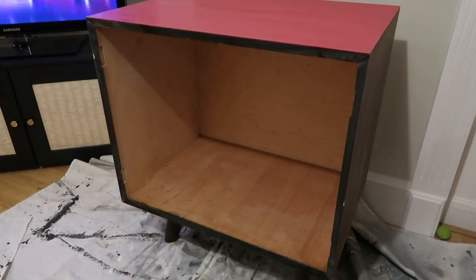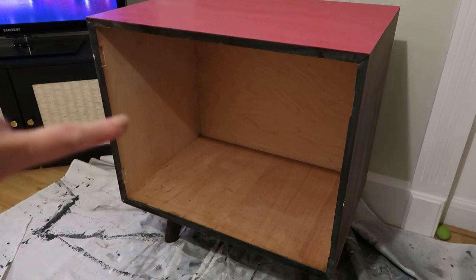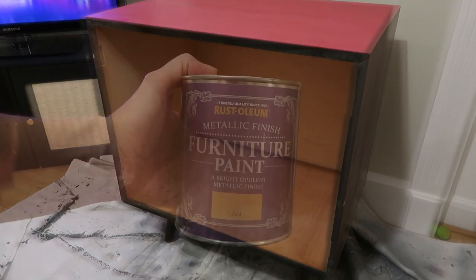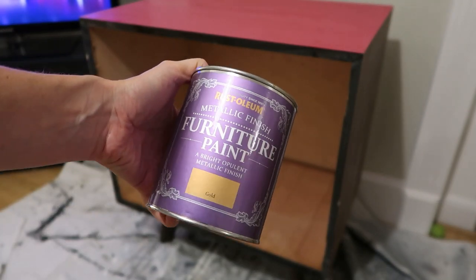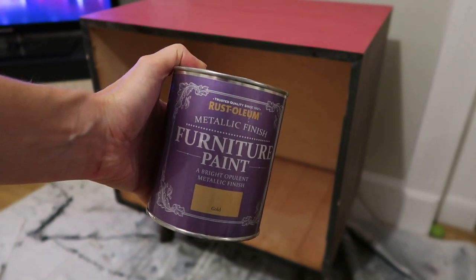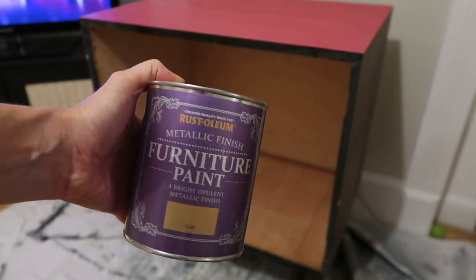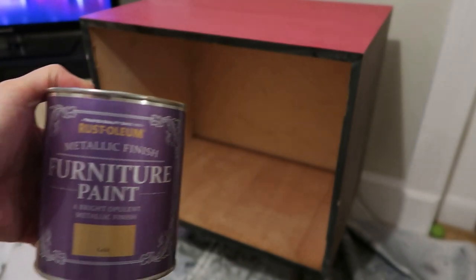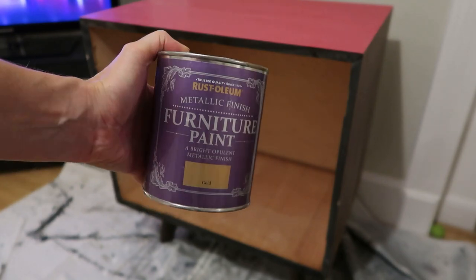I'm going to start painting the inside. I've sanded it off, fillered it, and sugar soaped it. I'm actually going to paint the two side walls gold, so I'm going to do that first. When all that's dry I can mask it off and then paint the black. The gold I'm going to use is Rust-Oleum metallic finish furniture paint in gold. I reckon it's going to take a couple of coats to get it nice and thick.